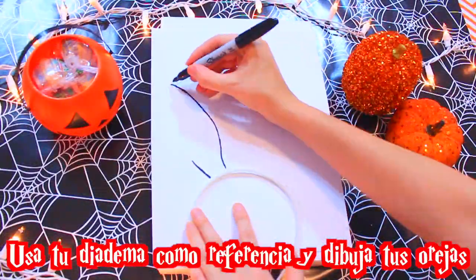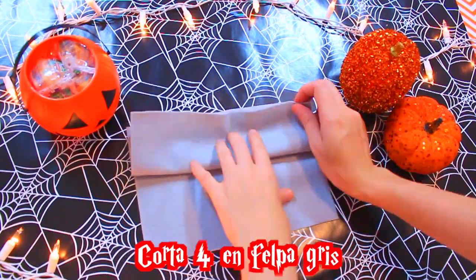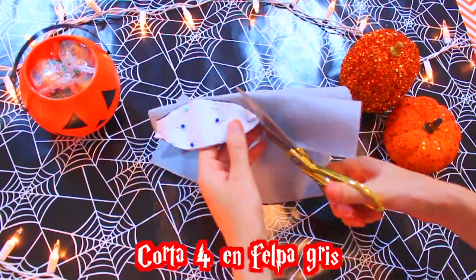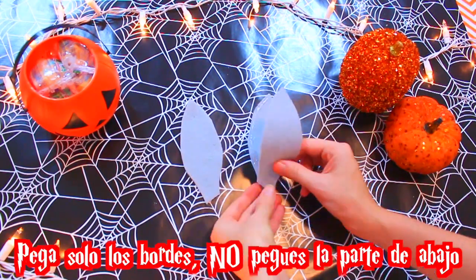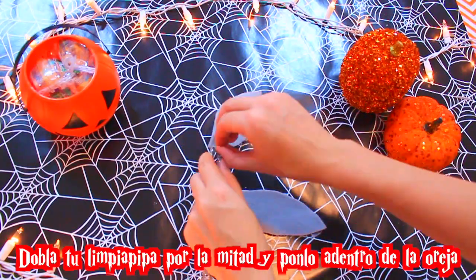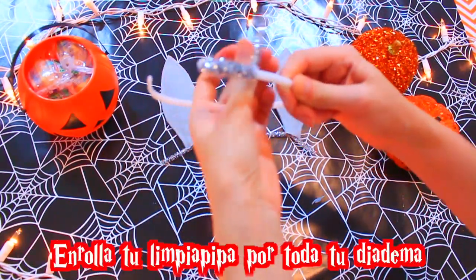Disfraz de Totoro: usa la diadema como referencia para dibujar tus orejas. Los recortas, corta cuatro en ferpa gris. Luego de recortarlos, pega solo los bordes, no peguen la parte de abajo. Dobla tu limpia pipa por la mitad y ponla dentro de la oreja. Enrolla tu limpia pipa por toda la diadema.